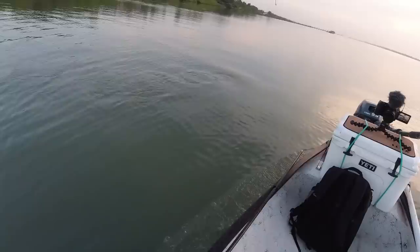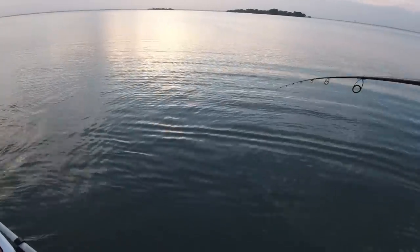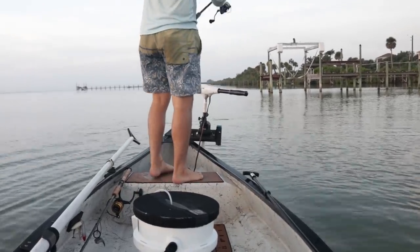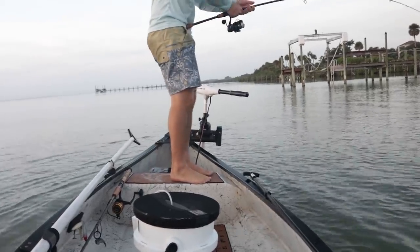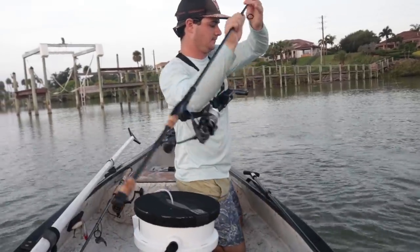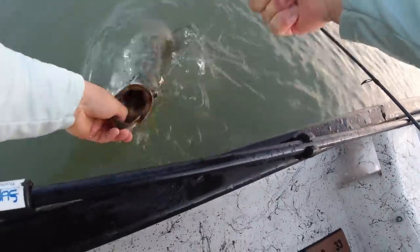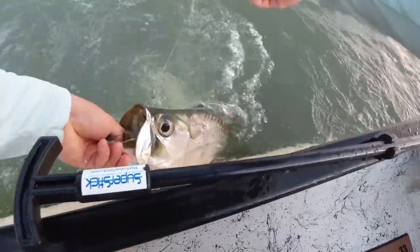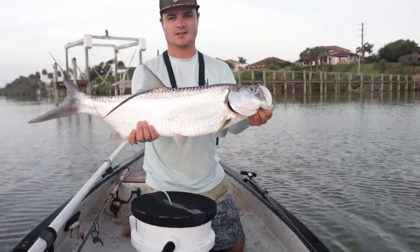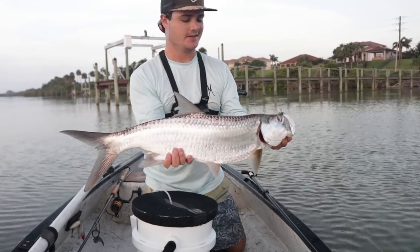He's going to try to go to the motor. It's a better one, maybe about the size of the first fish. Man, there is an absolute ton today. Another good hook set right in the top of the mouth. Tarpon number two of the day landed! They're killing the mullet and there's an absolute ton of them out here, so we're just going to keep on going.